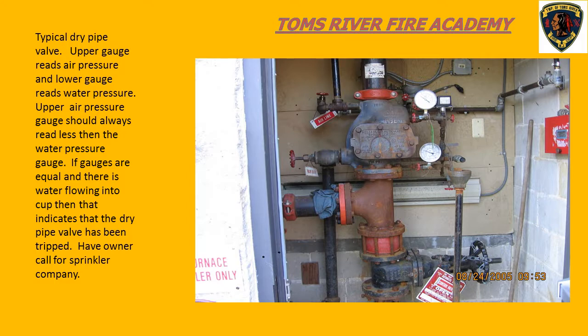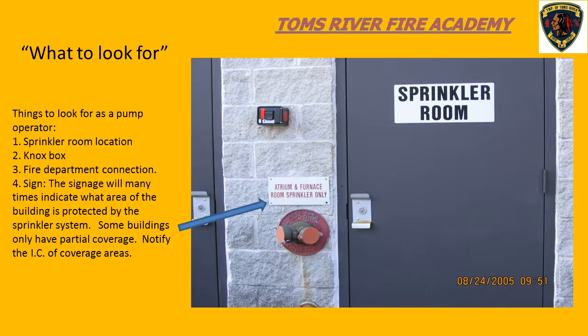This is a fire department connection - as the pump operator, you hook up to that. You may see signage on or near the fire department connection that tells you what areas of the building the sprinkler services. If you do see signage like this, you need to contact the incident commander and advise them that the building is not fully sprinklered but only certain areas are covered.